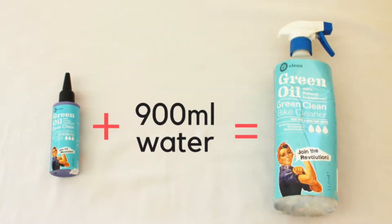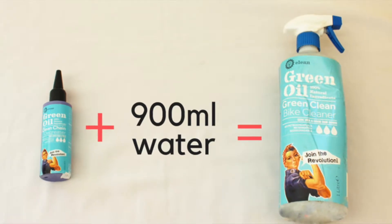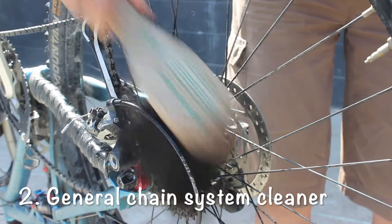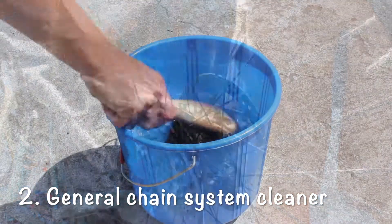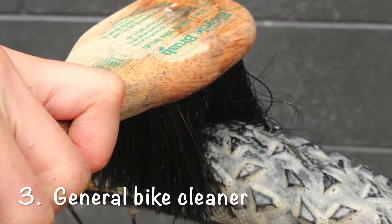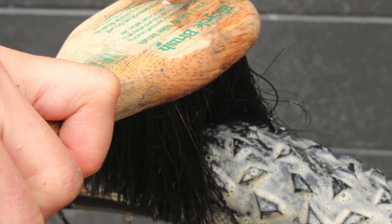When diluted it is your general bike cleaner, recommended for cleaning parts of your bike that make contact with the chain. You can also add a few drops to your bucket of water for a general clean of the bike to remove mud and road grit from your frame and tyres.